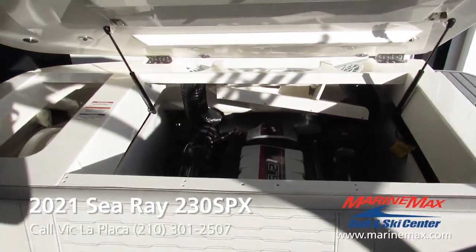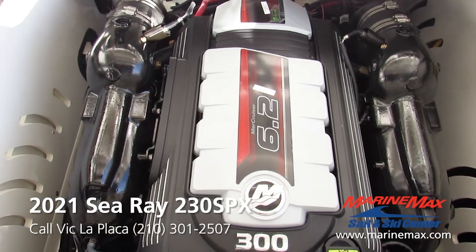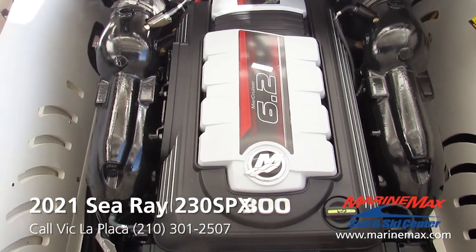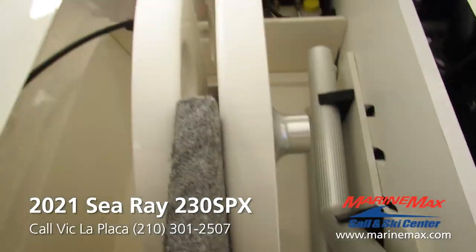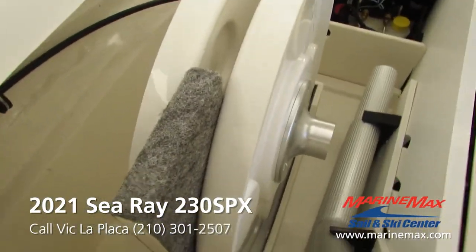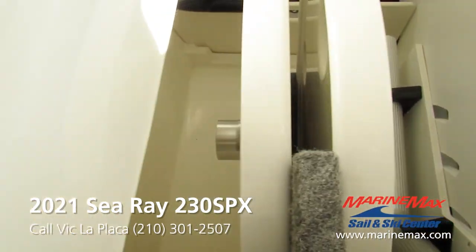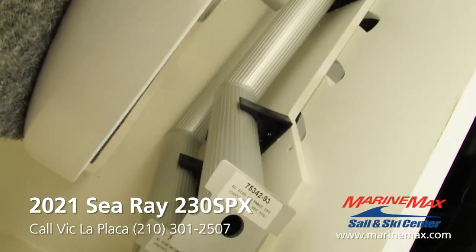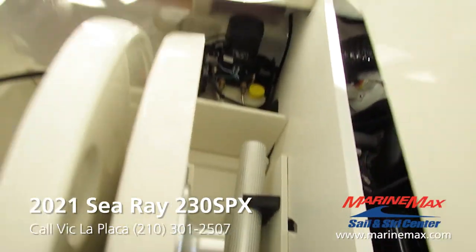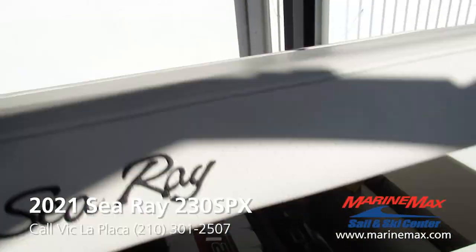This opens the engine hatch. This boat is equipped with the 6.2 MerCruiser 300 horsepower engine. Here on the left side of the engine you've got a compartment where you'll see both tables — they mount in nicely. Got a carpet bunk in the middle so they don't clank and beat each other up, and then two brackets for the table bases right there.